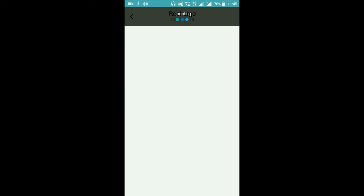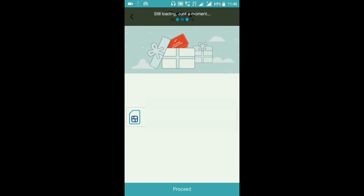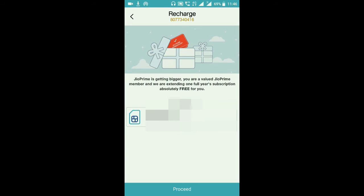It will take some time to process. Once done, you will see your number on screen. If you were using multiple numbers on one SIM card, those numbers will also appear. Click on the number you want to select, then click the 'Proceed' button at the bottom.